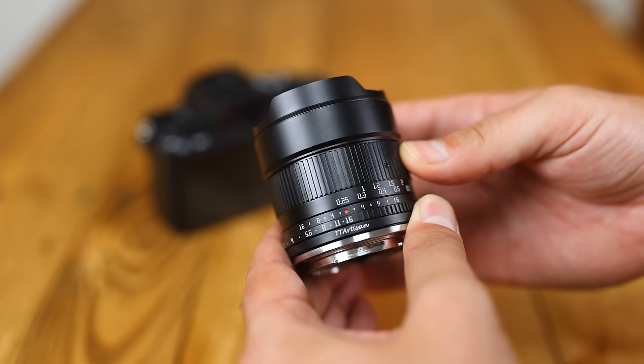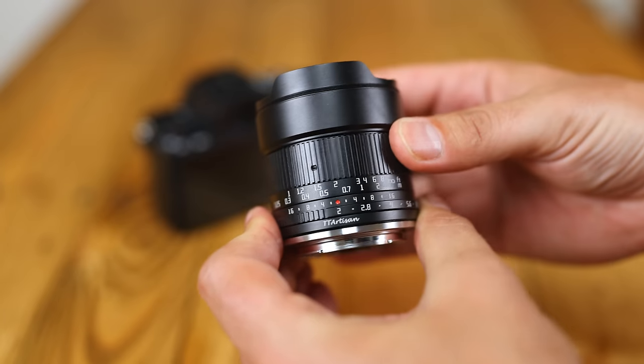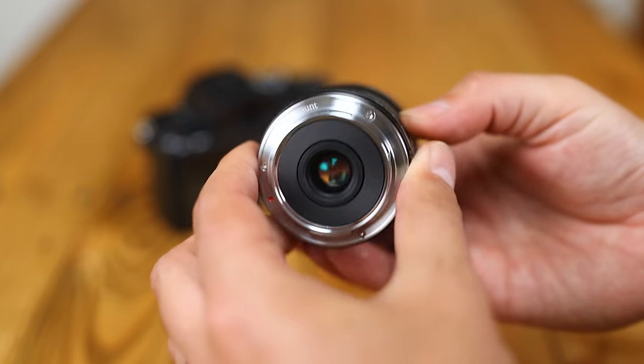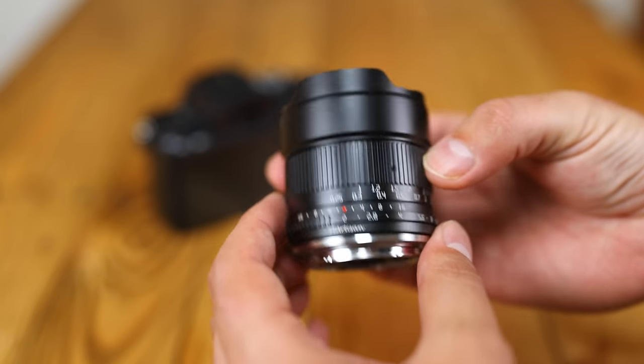The lens's price will be in the description below — let me know in the comments if I forget. I'd like to thank TT Artisan very much for sending me one for evaluation, although as usual this is a totally independent review. We'll be checking out both its strengths and its weaknesses.